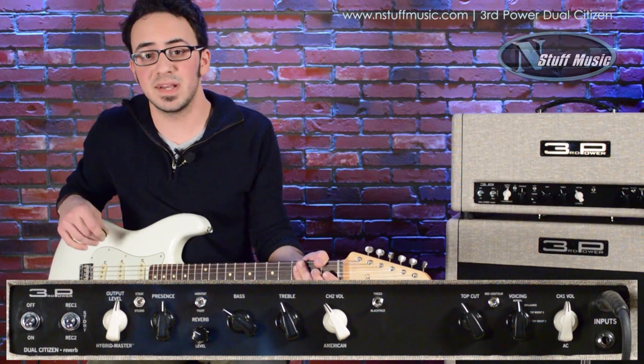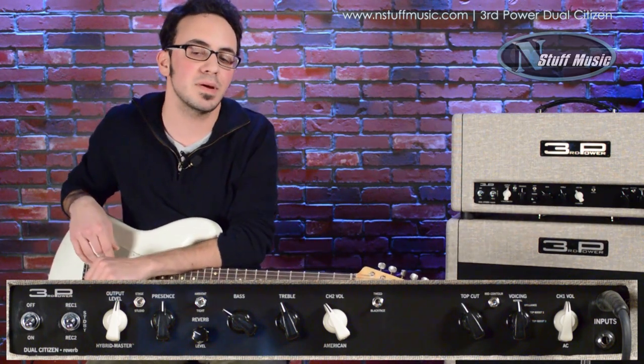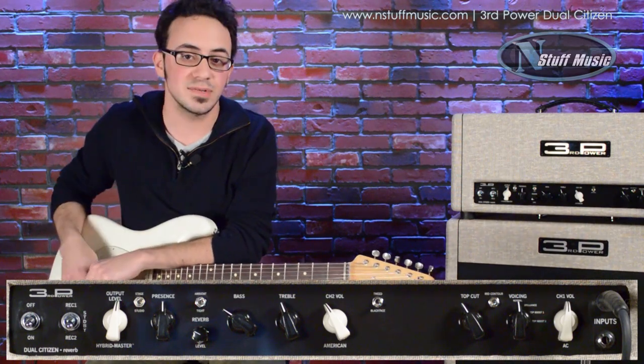All right guys, it's been Sean Mazey from N Stuff Music. Thanks for swinging by and checking out the Third Power Dual Citizen amp. You can find it on nstuffmusic.com, or come to the store and plug into this guy yourself and see what you think.